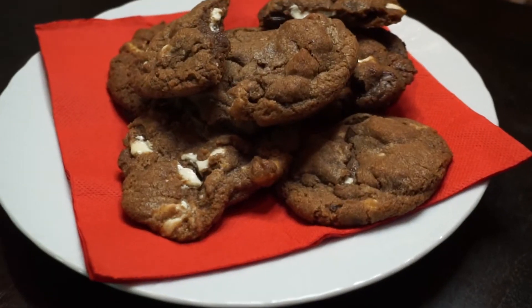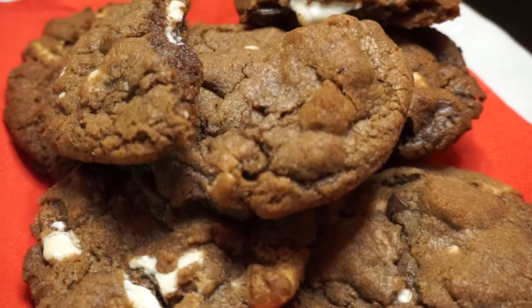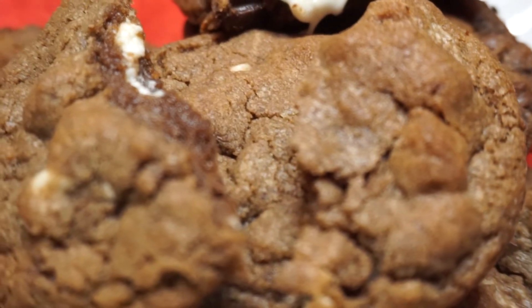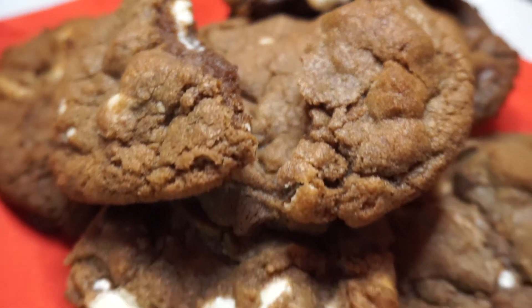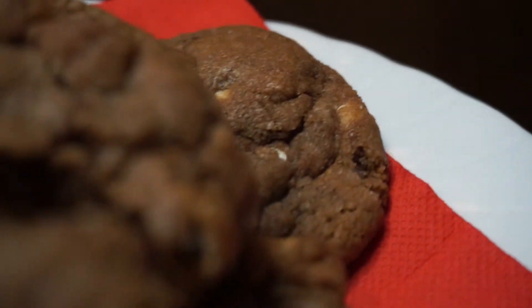Hello everyone, welcome to another recipe on my channel Whisk It! Today we will be making these delicious chocolate chip Nutella cookies. I guarantee you they are the most delicious chocolatey cookies you will ever eat, so if you want to see this recipe, follow through.